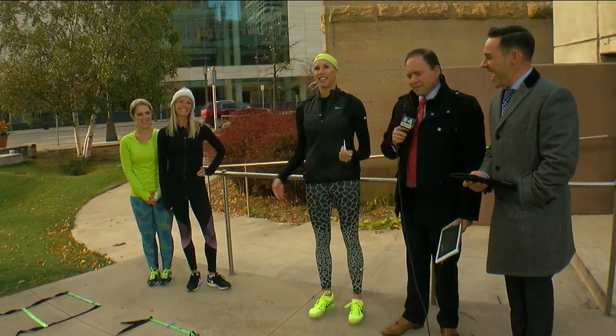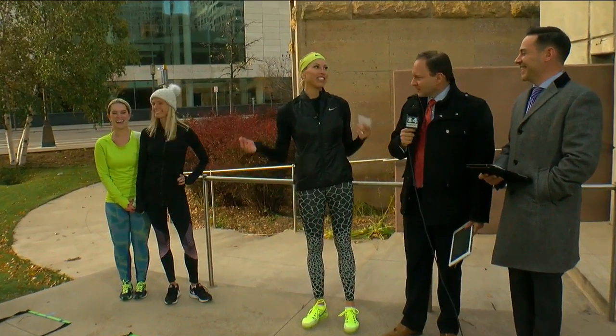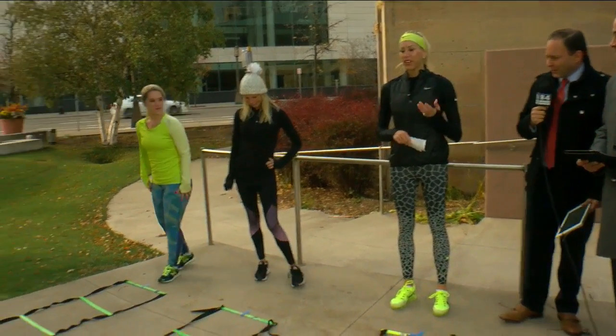You have the best team. I'm telling you — to come out here in 27 degrees is dedication. All right, let's heat things up a little bit and warm you guys up.